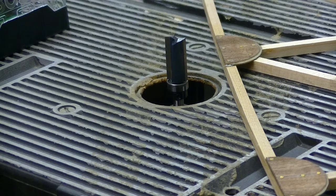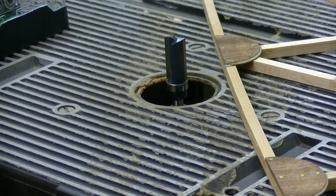Okay boys, I've agonized over this long enough. I've been very reluctant to show you this little trick because of the dangers involved, and I don't want to open myself up to liability problems.